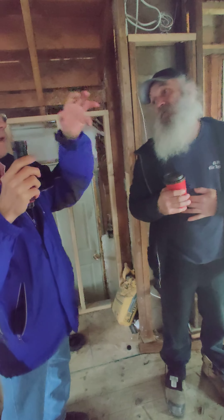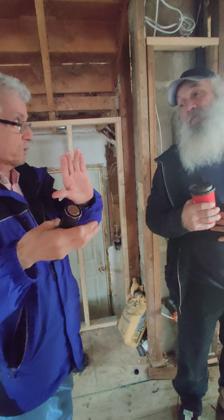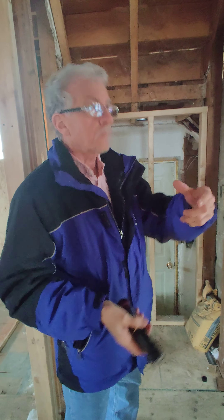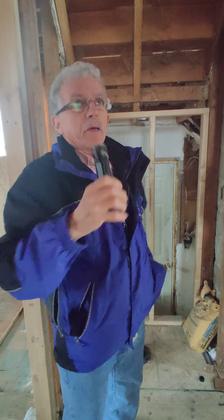As far as access doors to service them, as long as you've got the grill within 18 inches of the damper, which these are more than close enough — well, you'll see when we go up. 18 inches from grill to damper?